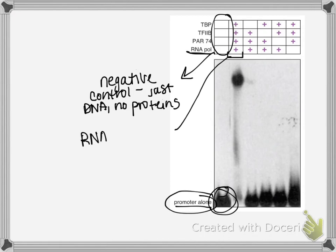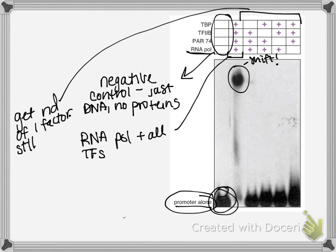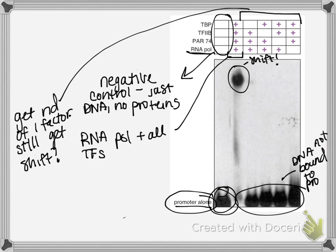The next question was what happens when all proteins are added together. You can see the band shifts much higher up in the gel. Then, removing one factor at a time, they found that when any single factor is missing, the DNA is not shifted — meaning the proteins no longer associate. You need all of the factors present to get everything bound, and this is even true for RNA polymerase, which cannot bind unless the other factors are present.